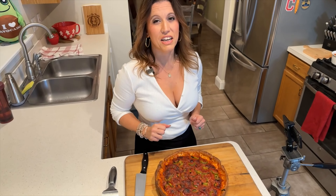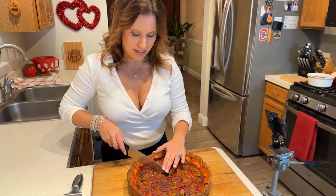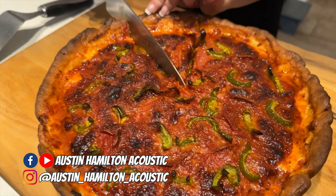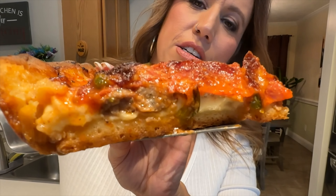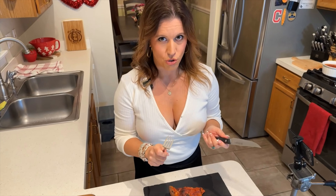It's my favorite time of every video — time to taste! I'm so excited; I think I'm the most excited I've ever been to taste a creation. Starting from the middle, pressing down and cutting. We've got some wonderful steam coming off this pizza. You can see the sausage, green pepper, cheese, layer of sauce, and pepperoni. The juiciness — oh my gosh, it looks great. I'm ready to eat pizza with a knife and fork. Us folks in Northeast Ohio don't usually use a knife and fork to eat pizza, but this is the occasion where you should.